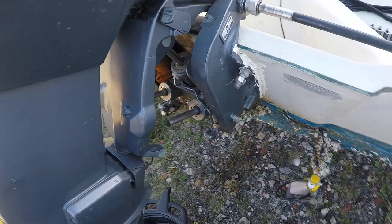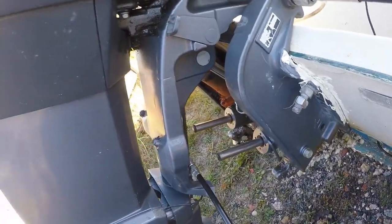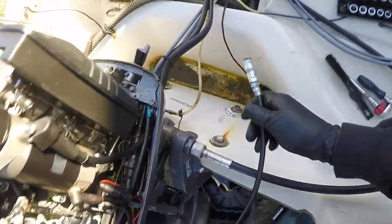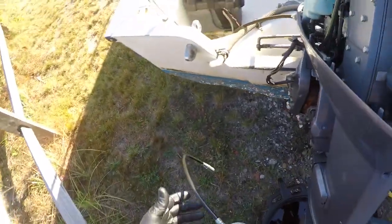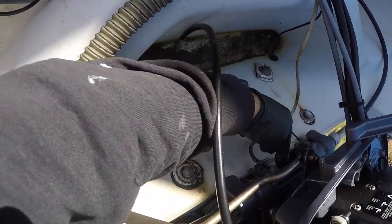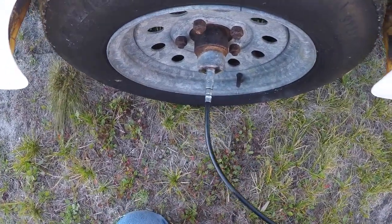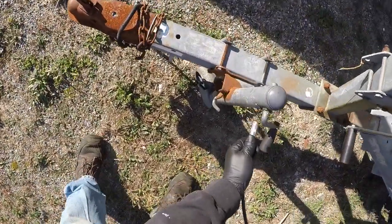We're going to let that drain. While it's draining, I am going to grease the grease fittings. There's one here for the steering — it's squeezing out up here, so that's all set. There's usually one here and one here, and that comes out right around where it tilts. While I'm at it, I am going to grease up the trailer wheel bearings, as well as throw a little grease at the trailer jack.